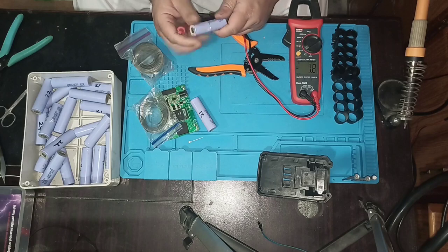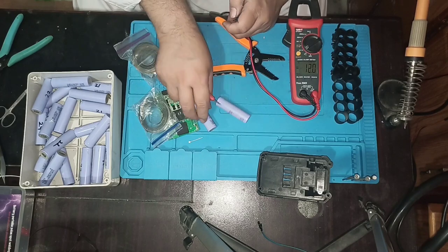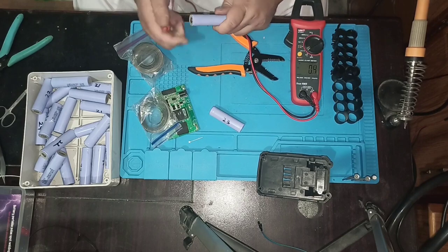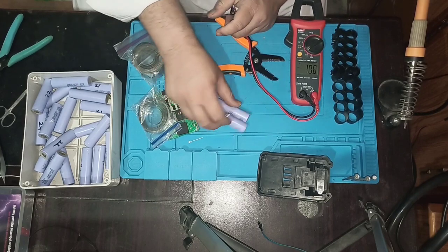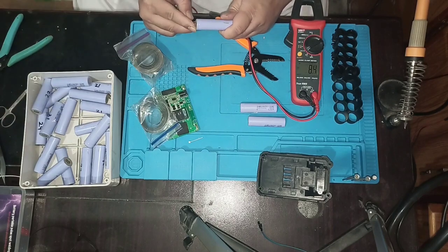So I found a vendor in Karachi who sent me 20 batteries for 2000 PKR, which is equal to $12. I only needed 10 batteries, which cost 1000 PKR, equal to $6.